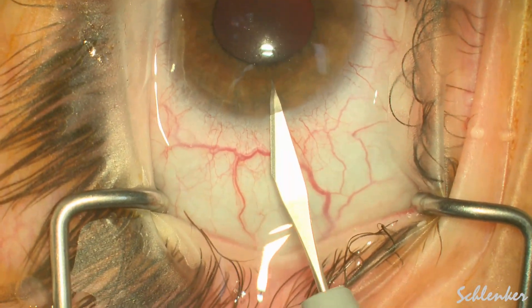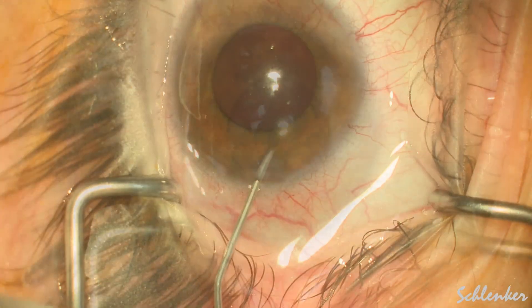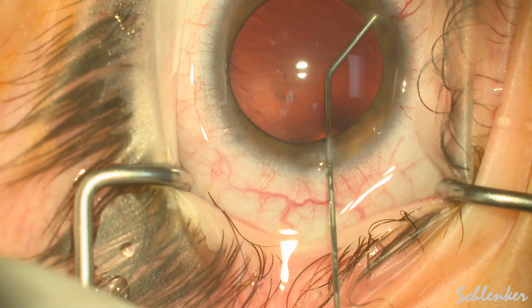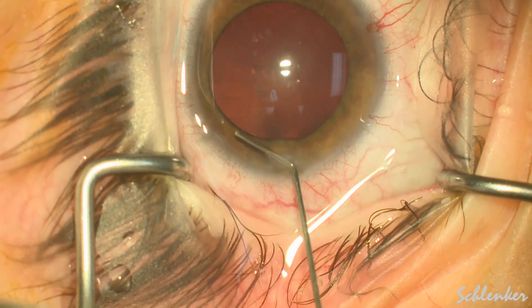Here I am making a paracentesis using a 27-gauge needle by the 5-0 prolene, and then just used a 15-degree blade for a main incision, some preservative-free lidocaine, followed by some cohesive viscoelastic.